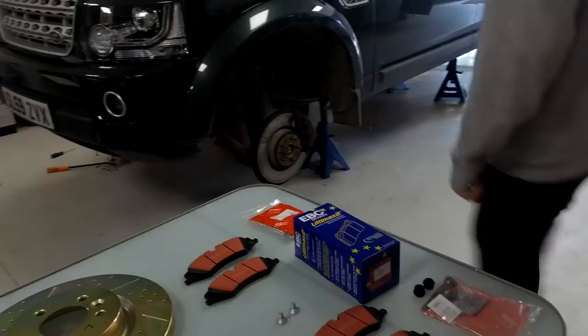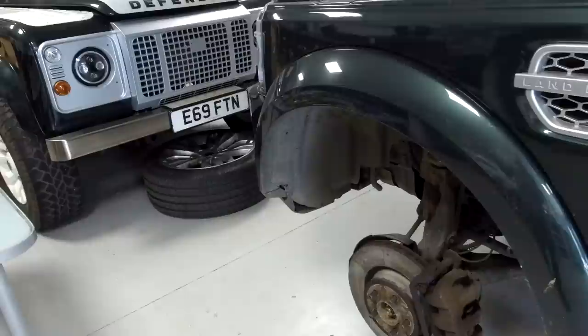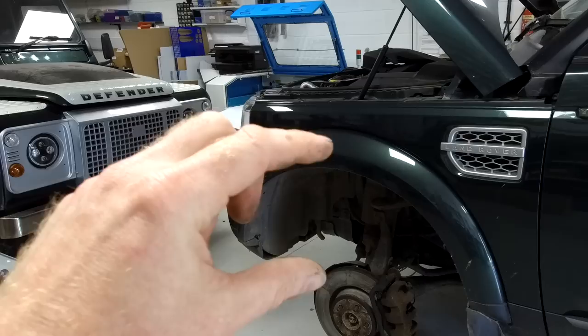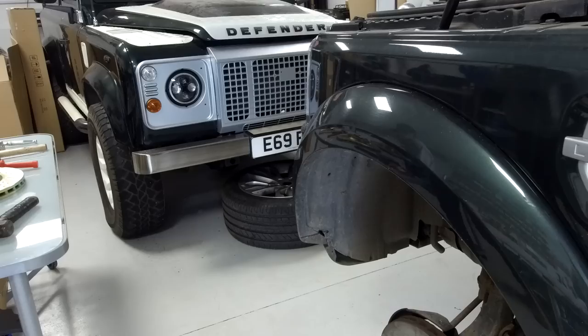Right, let's do this - get your gloves on. We'll do a real-time strip down; if you get a bit bored you can fast-forward to when we start fitting the new stuff, but we like to do it in real time so we can go through any problems. We've jacked the car up and before doing so we raised the suspension, which gives you a little bit more clearance and room to work.